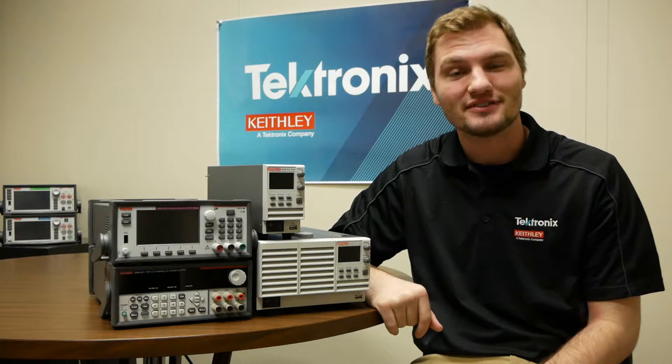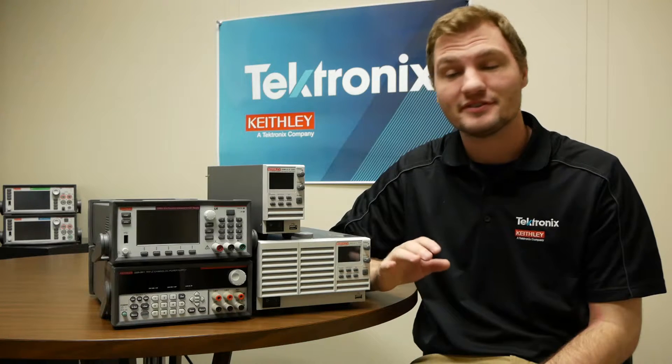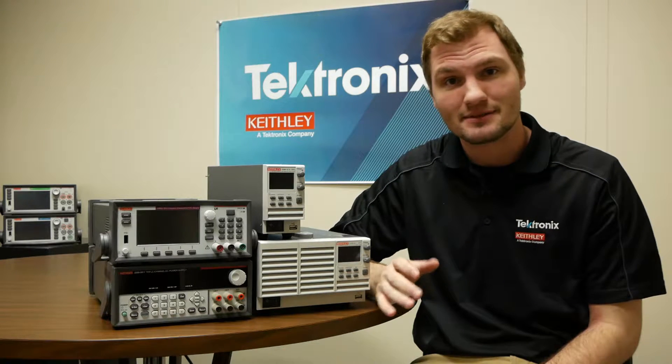Hi, I'm Steve and welcome to Keithley Briefly. Today we'll be talking about benchtop power supplies, including some of the different types of benchtop power supplies and some of their functions and features.